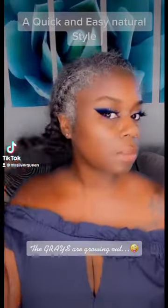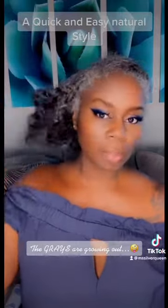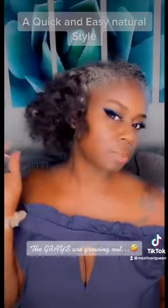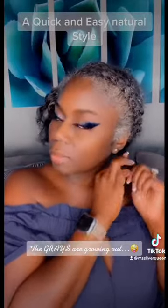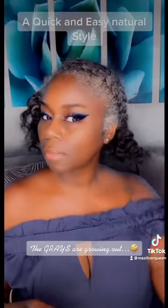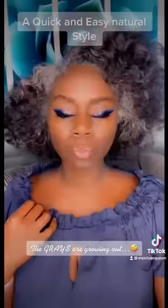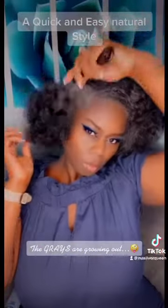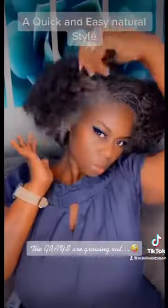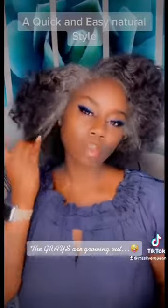Hello ladies, I just wanted to come on and show you guys a quick and easy natural style that I do to my hair. What I used was a Nairobi foam and lotion after I shampooed my hair, and I braided it into braids. Right now it's completely dry and I'm just taking it down using a big tooth comb to pull the style out and shape it to my face.